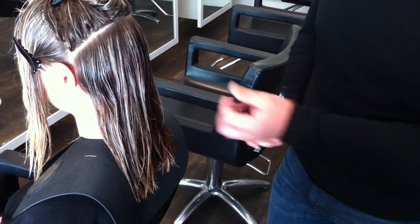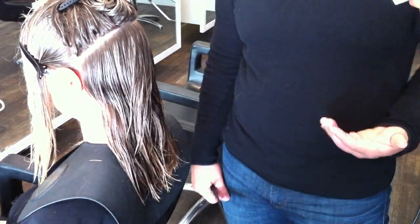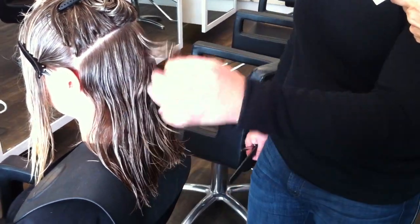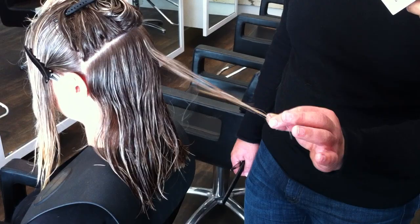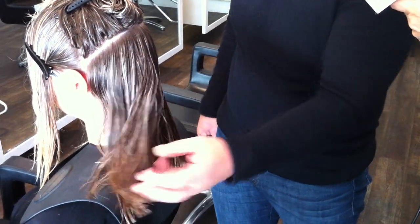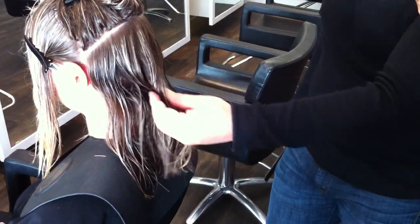Now talk about elevation and tension. So I'm not using a lot of elevation or a lot of tension. I like that lived-in look. What I like to do is just pick the hair up very organically, very naturally, and hold it with just a little bit of tension but not a lot, and at a very low elevation to create that longish layer. We don't want to bring it up too much or have the pieces be too short.